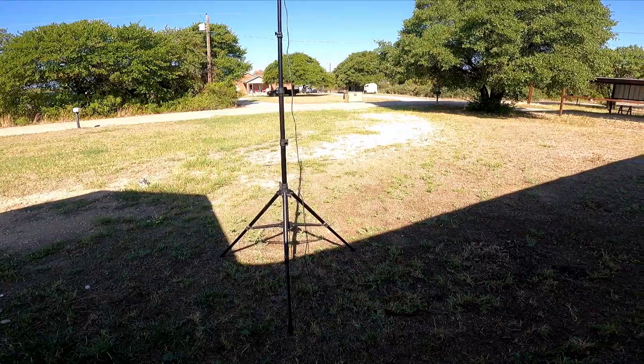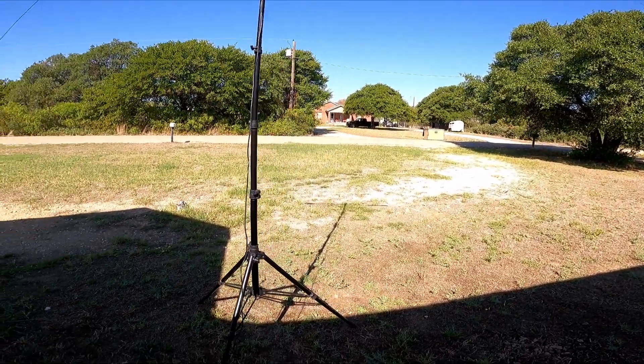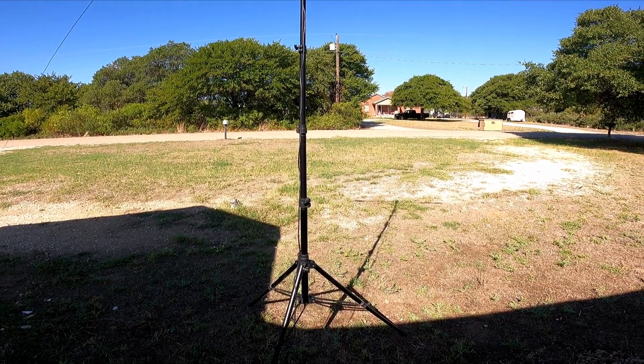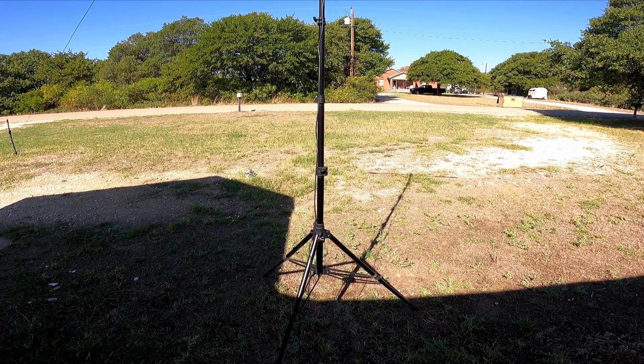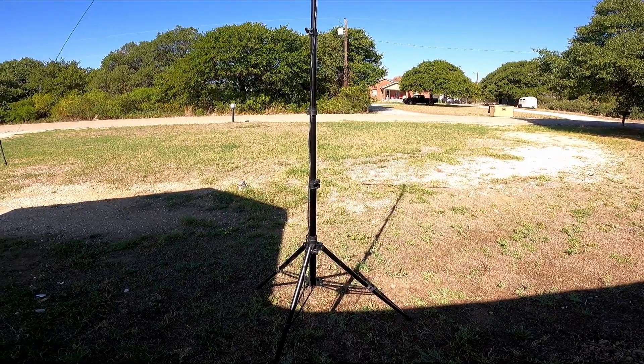This is KE5ES. I went to emergency communications training yesterday and we were discussing the communications exercise coming up in Texas end of the month. They said, let's test to make sure all of our equipment works before we need it.